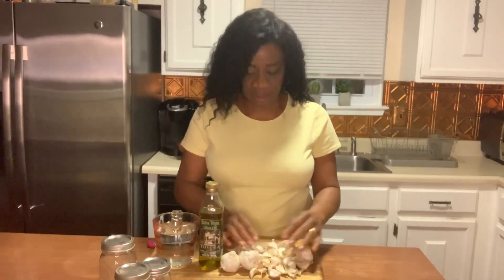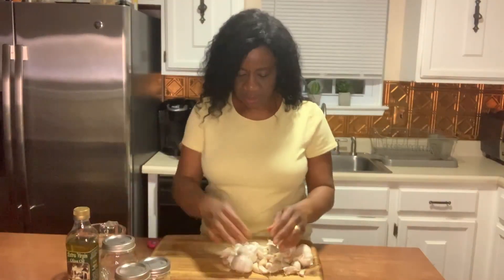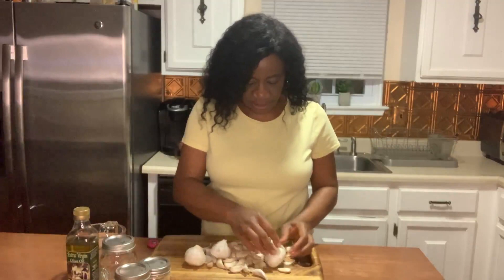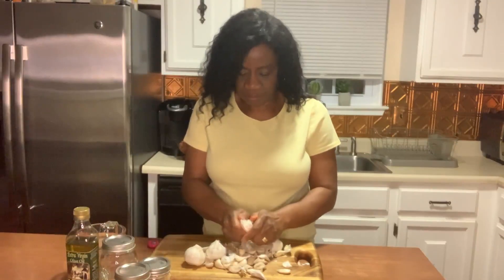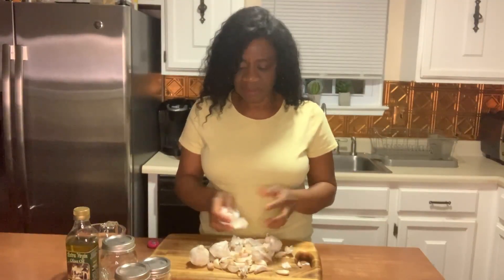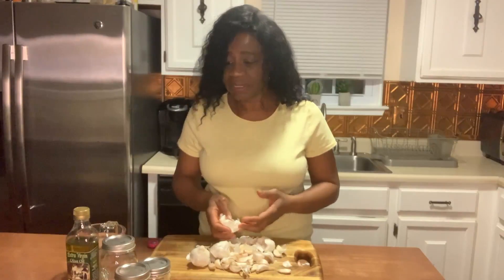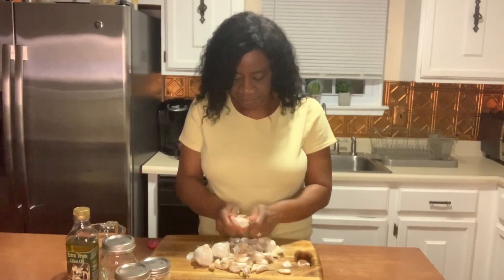As you can see here, I've already plucked some of the garlic and the cloves are all lying here. Basically what you're going to do is just pluck the garlic, make sure you have the individual cloves separated. I'm not measuring anything — I'm eyeballing everything, because for a recipe like this eyeballing will do. The quantity you make will be based on how much garlic you have at home.